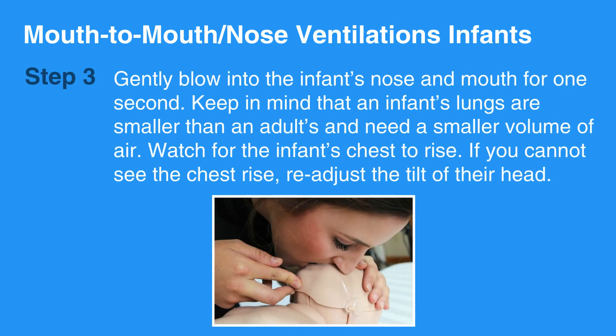Keep in mind that an infant's lungs are smaller than an adult's and need a smaller volume of air. Watch for the infant's chest to rise. If you cannot see the chest rise, readjust the tilt of their head.